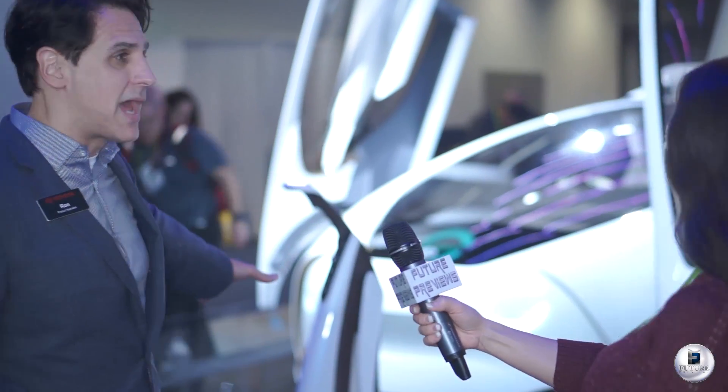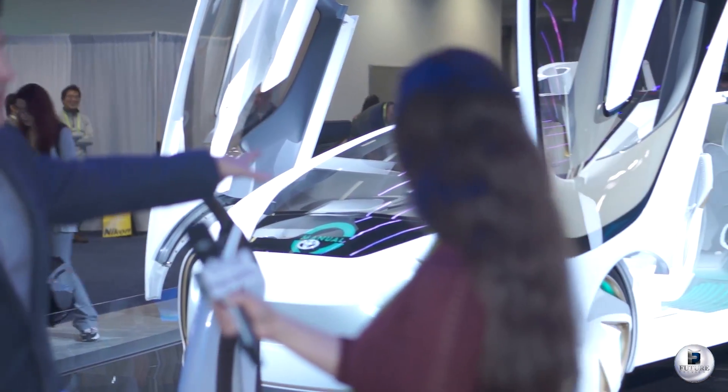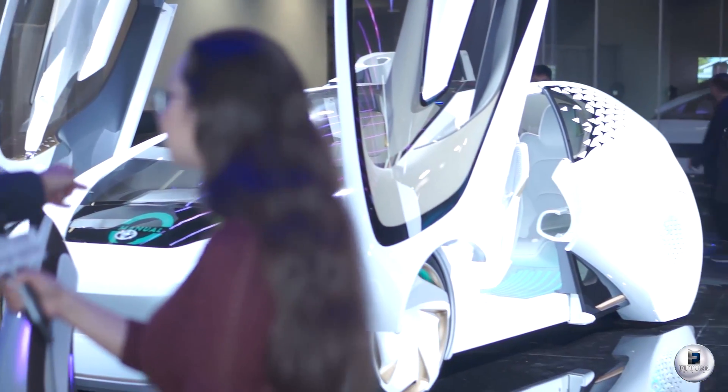Naughty Lynn here with FuturePreviews.com. We're at the Toyota booth at CES 2018. I'm here with Ron, product specialist for Toyota. Can you give me some overview on the Concept I? We actually have a really cool vehicle here called the Concept I, and this is now the Concept I series. We've introduced two new vehicles to the North American market here at CES 2018: the Concept I Ride and the Concept I Walk. This joins the Concept I that was introduced at CES last year.